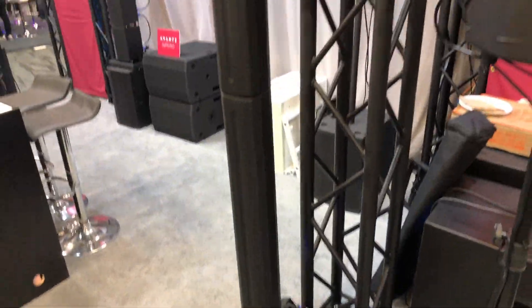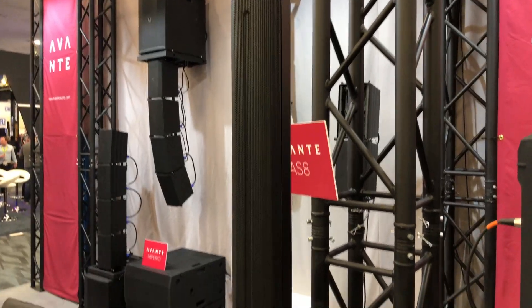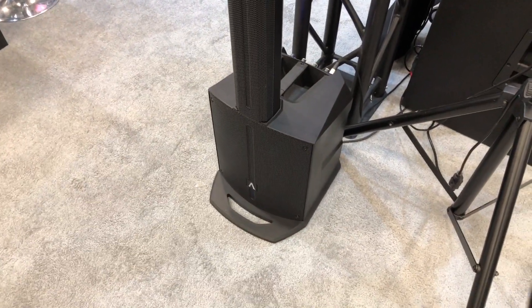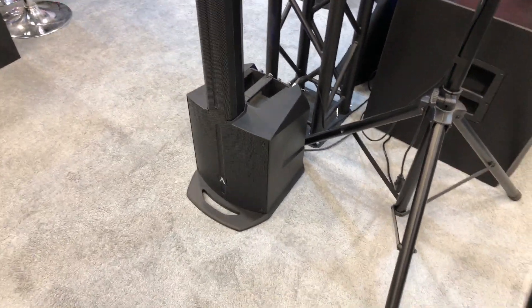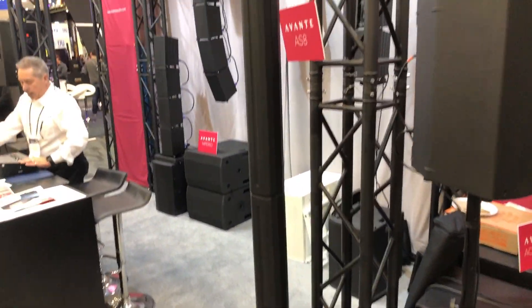We're talking line arrays here with the Avante Audio booth, and we are looking at the AS8. This is a little portable system that would be absolutely fabulous for smaller weddings. It has an eight-inch sub at the bottom, we've been listening to it, and it has a great sound. It's a smaller cabinet, so it's not going to handle 200 people at a wedding, but for a little 50 to 75 person wedding, two of these would work absolutely fabulous.